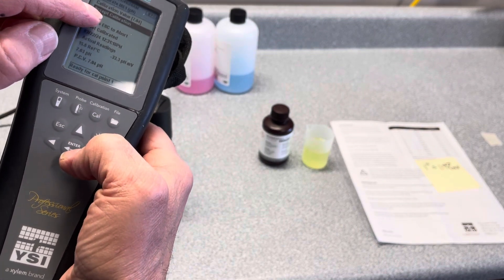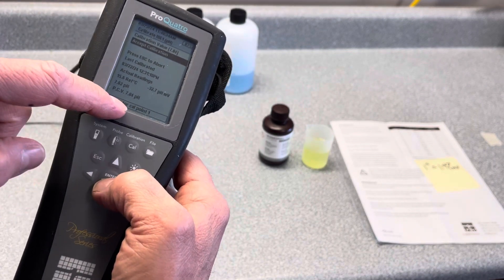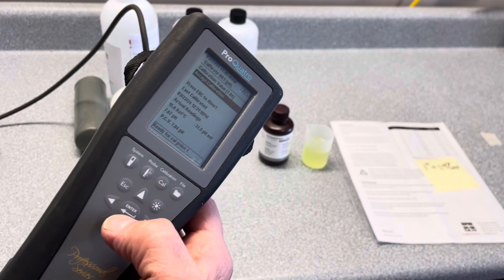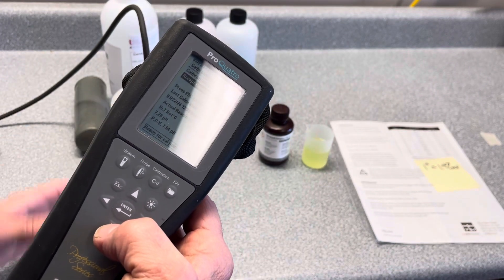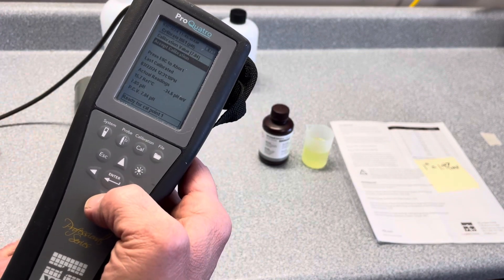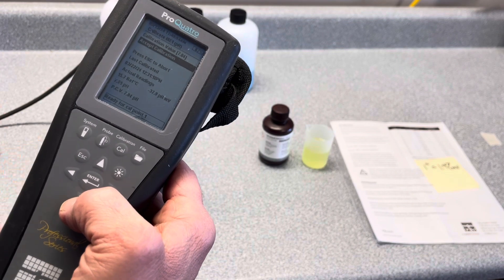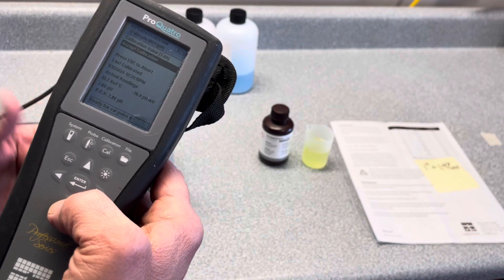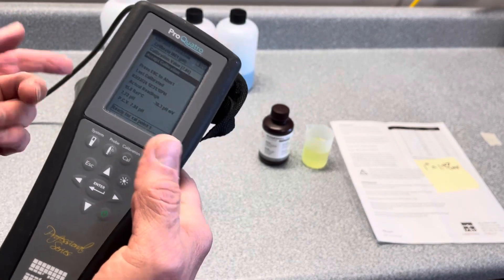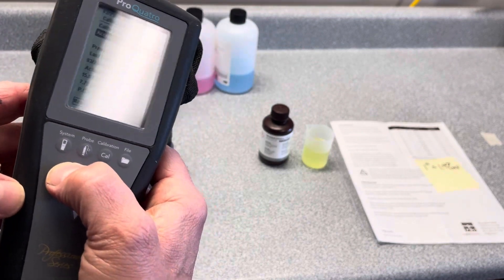Then come back down and hit accept calibration, and it's going to say 'ready for point two.' Go through the normal process of switching out solutions, making sure everything is clean and rinsed with DI water. Then do the same procedure for the second cal point, and if you want to do a third, repeat that for a third. It's always helpful, especially with YSI, to begin with pH 7.